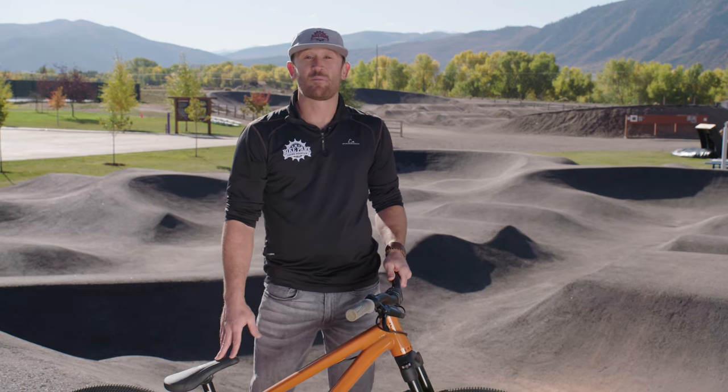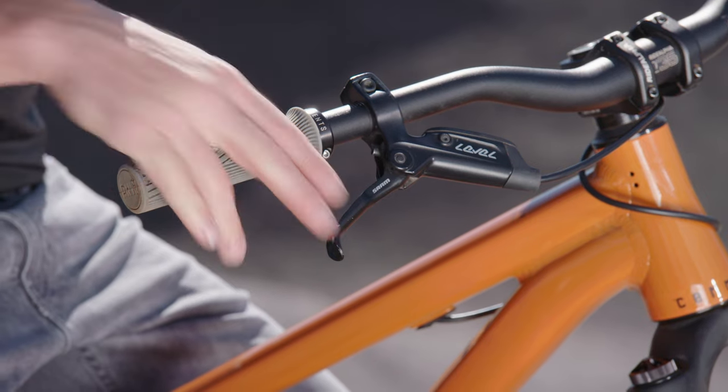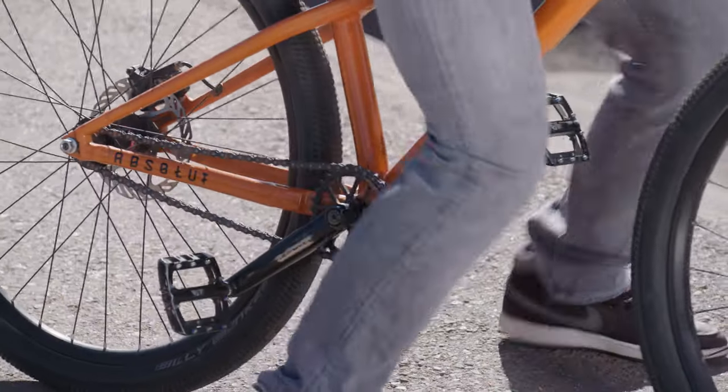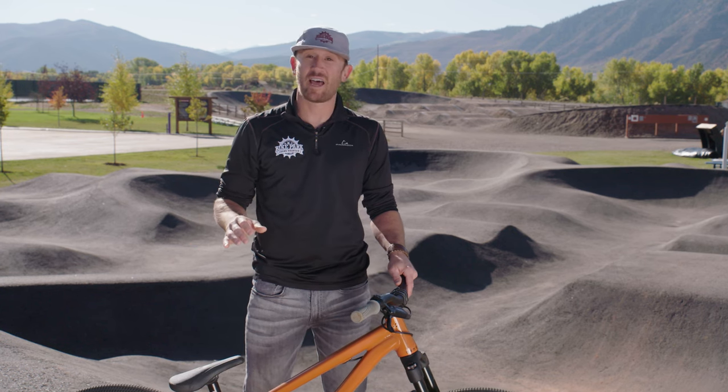The next thing we're talking about is our brakes. There are two types of brakes. One is a hand brake, which is the brake on the side of the handlebar. The other is a coaster brake — if your kid pushes backwards on their feet to brake, that's a coaster brake. We do not recommend a coaster brake at the bike park at all; it is not safe.